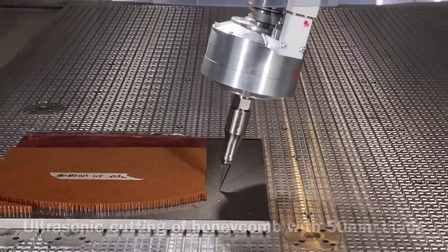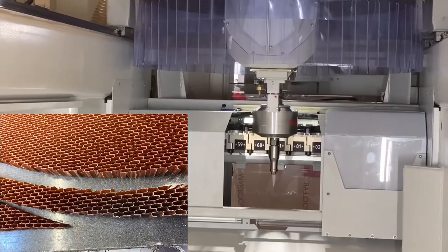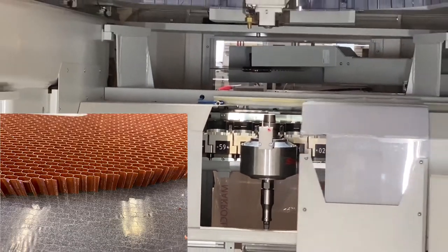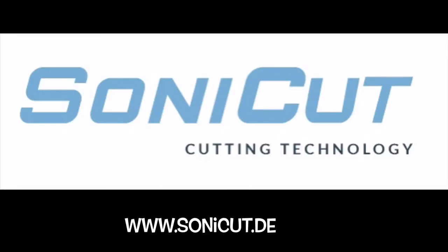I'm going to show you what I'm going to show you. I'm going to put my hand on there and use it. I'm going to use a little bit of heat, and I'm going to use this as well.